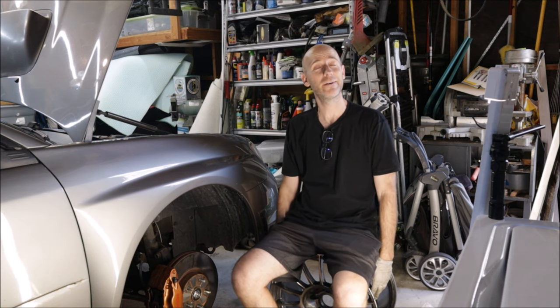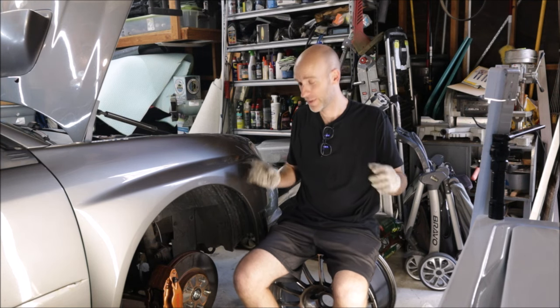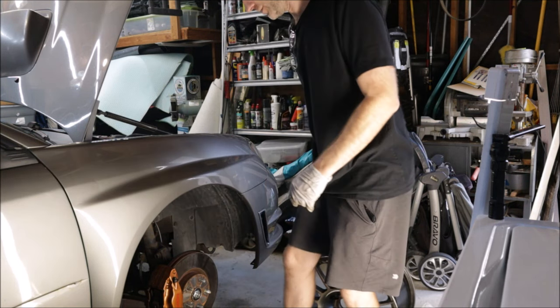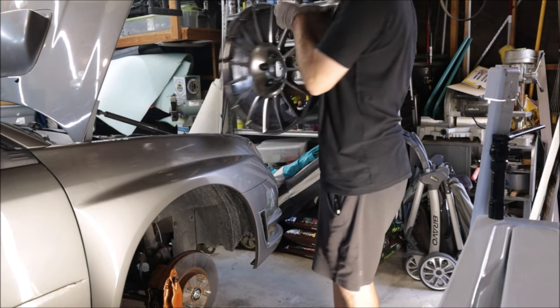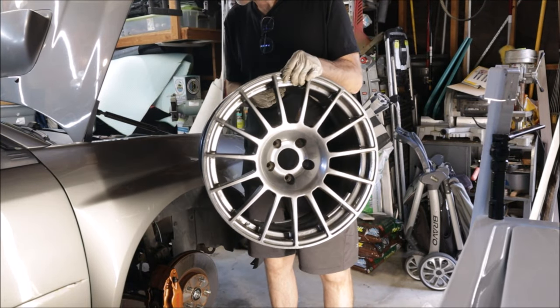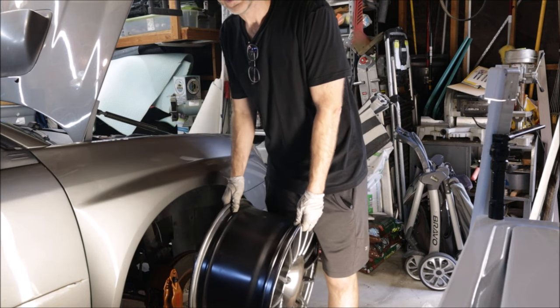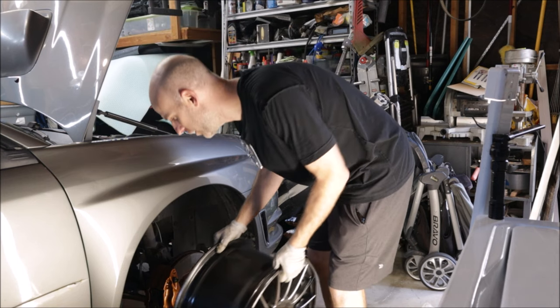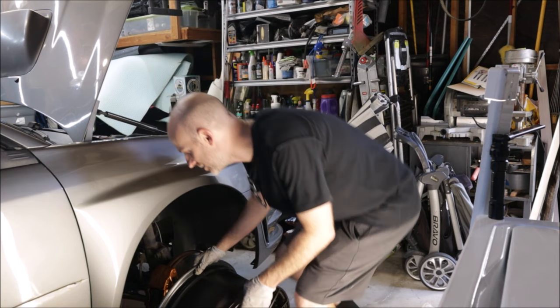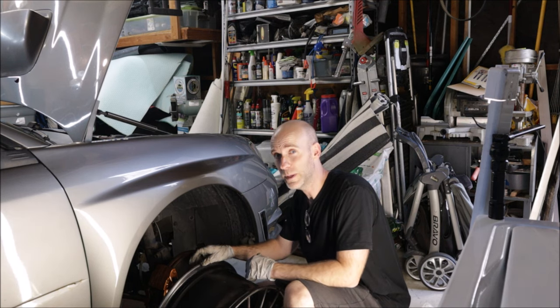As ridiculous as it sounds, I have been dreaming about this moment and fantasizing for a very long time. These wheels I purchased years ago and they might actually fit on this car. One of the reasons I bought this car was because I wanted something to put these wheels on. It's a big moment.